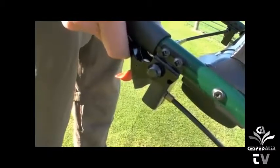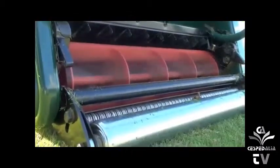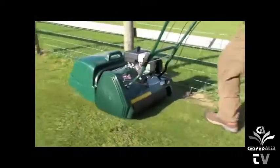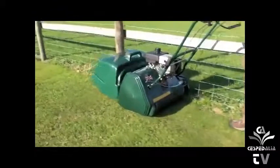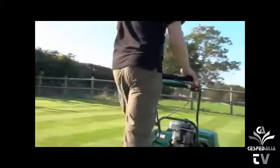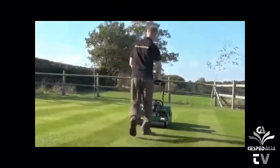The cylinder will now be engaged. The mower can now be pushed around obstacles or driven under its own power. By raising the left-hand lever, forward speed can then be controlled by use of the throttle.